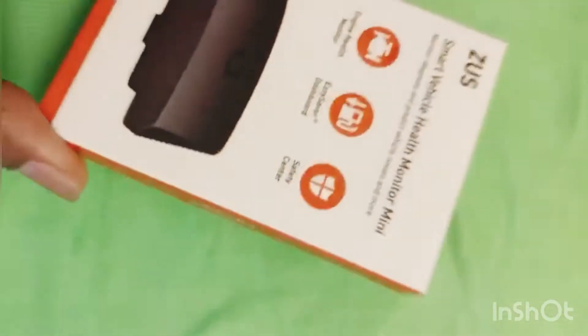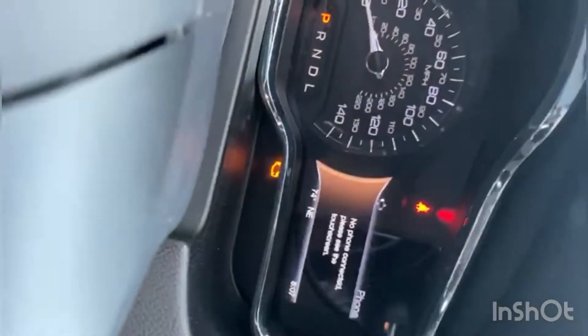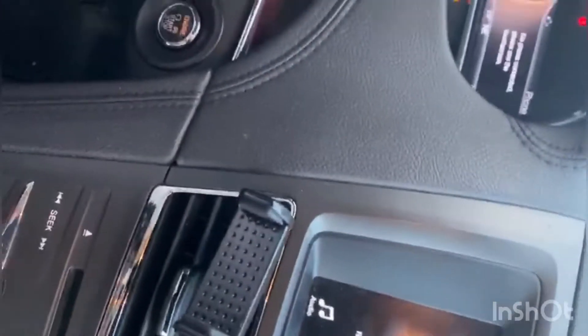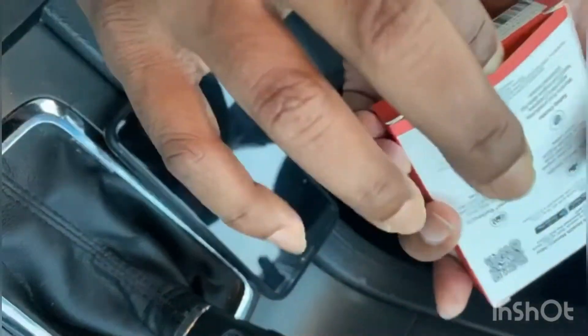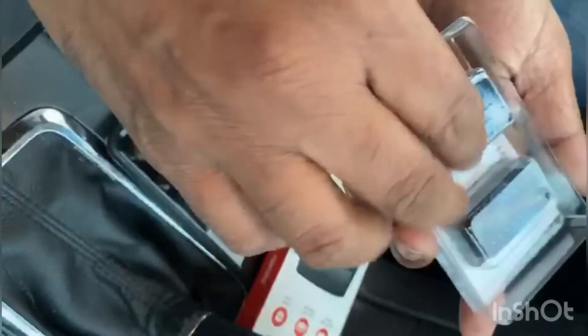Let's check if it gives a perfect reading in my 2016 Lincoln MKT, which already has the check engine light on. You can see the check engine light is on, and I will check the problem with this device. Let's open the box — this is the first time I'm opening this one.